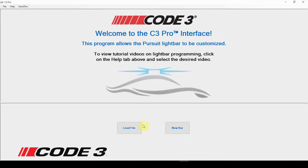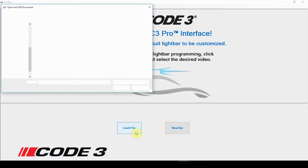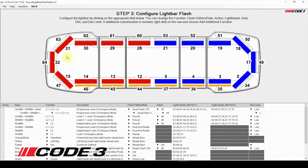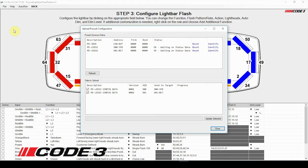Launch the C3 Pro program and click on Load File. Choose the same configuration you would like to program into the light bar and then click Open. Next, click on File and choose Program Light Bar. The Upload Pursuit Configuration screen will pop up.